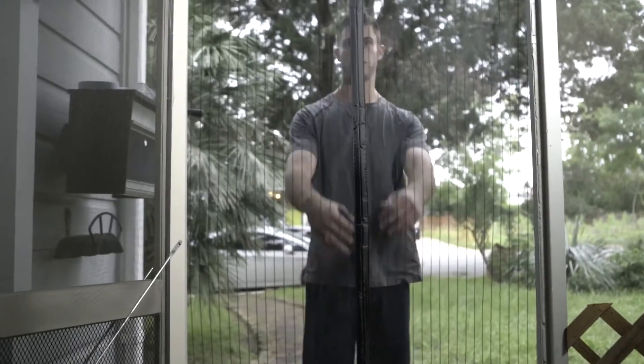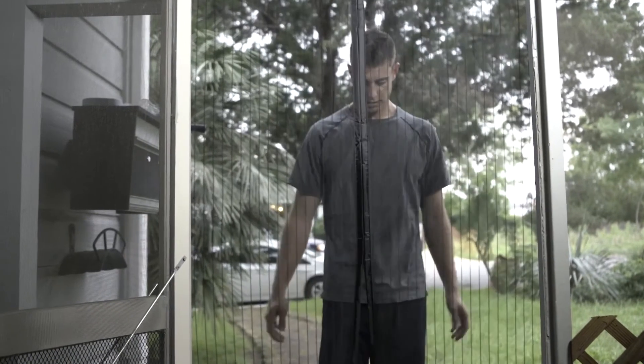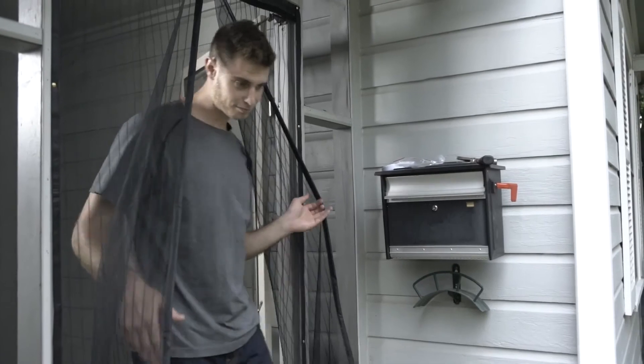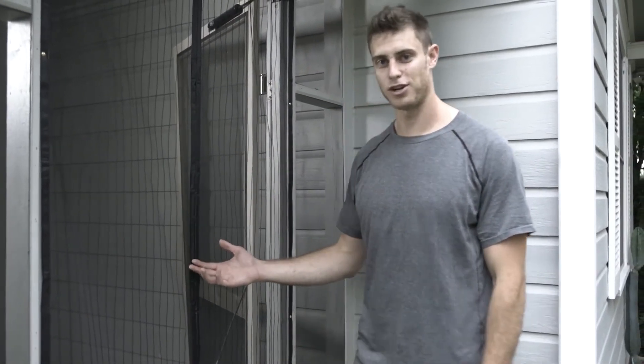The magnetic screen door is fully installed and it shuts by itself. That's how you install the Flux Phenom magnetic screen door.